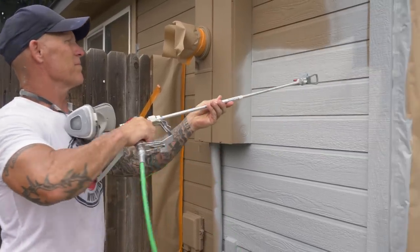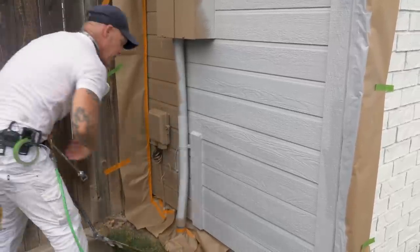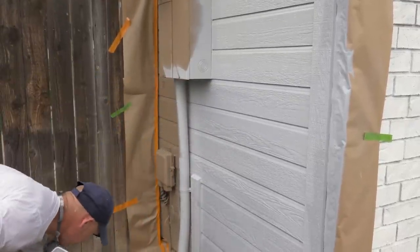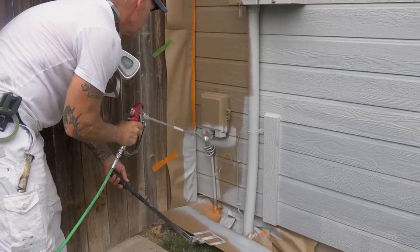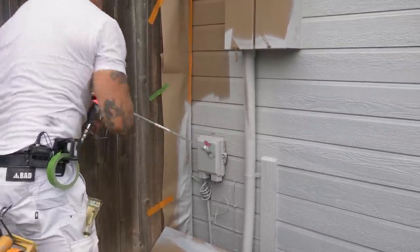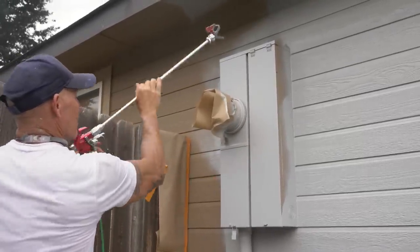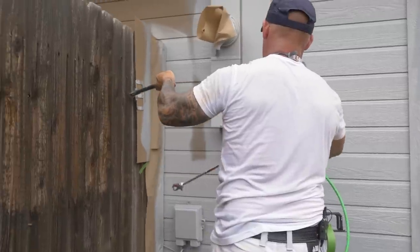We've got some more logical start and stops right here. I'll usually hold my shield down even though I've got paper down there — just for added assurance. I'm going to spray behind these pipes and underneath this electrical box. You've got a lot of different angles around these boxes and behind the pipe space. Now get ready to spray this fence — just to help the paper not whip around, I'll hold it down just like that.